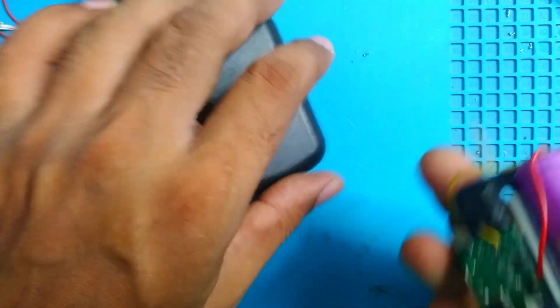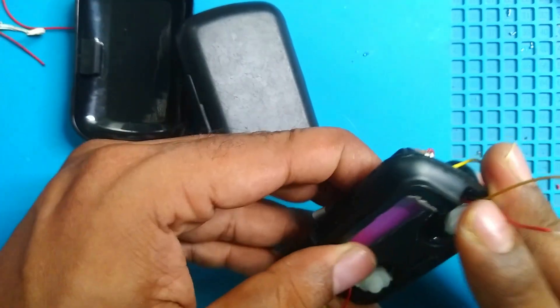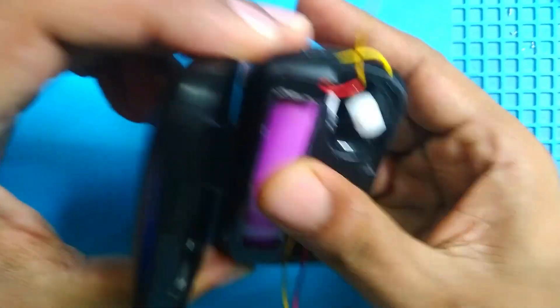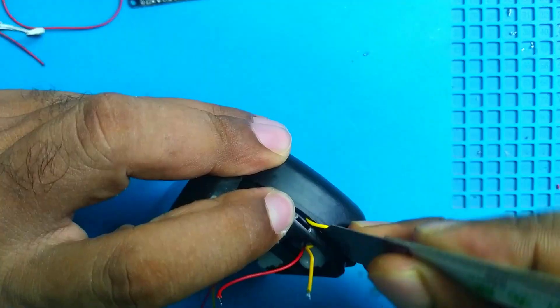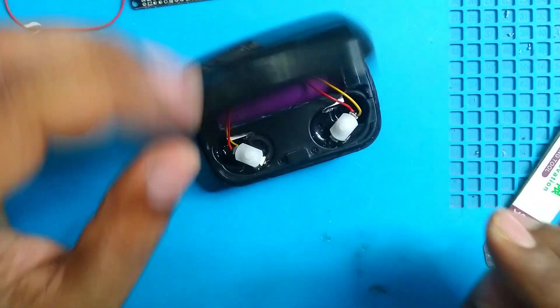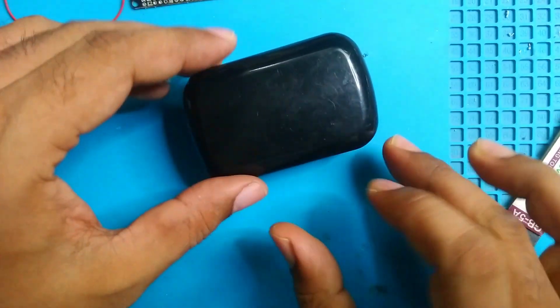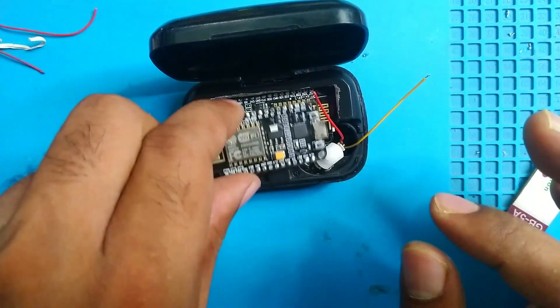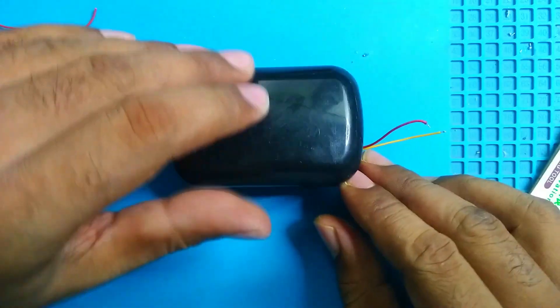Now we have to put the main shell inside. Here is our front cover — oh, don't do this to me. This is the cover, this is everything else. Trying to install everything.